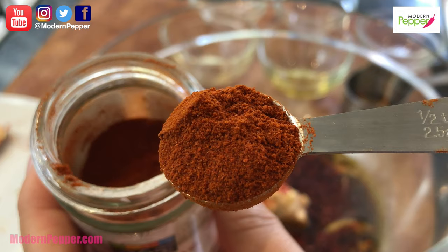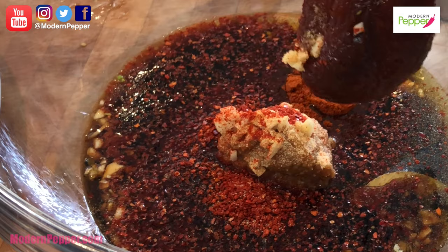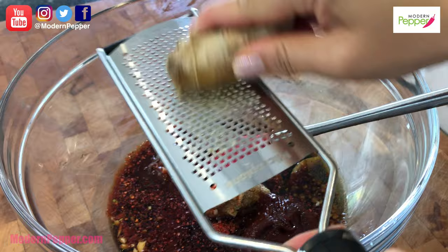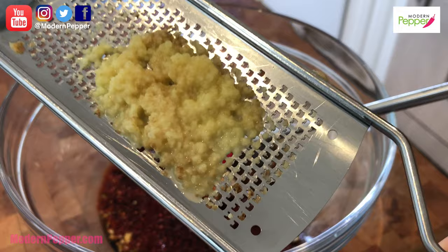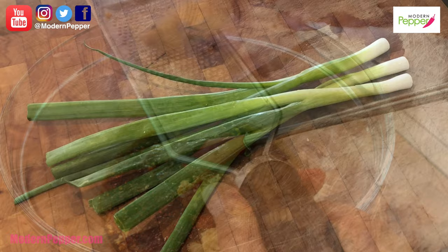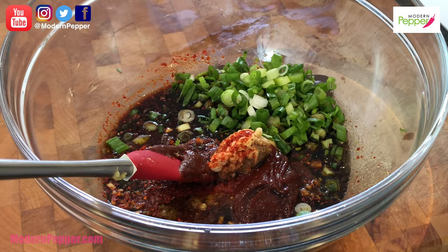This is optional, but I'm adding half a teaspoon of cayenne pepper — you could put less because this is uber spicy. A beautiful quarter cup of Korean red pepper paste called gochujang. About one teaspoon of freshly grated ginger using a microplane — I love the smell of that. Scrape the back like this, and three stalks of green onion. Simple as that — now let's mix this all up.